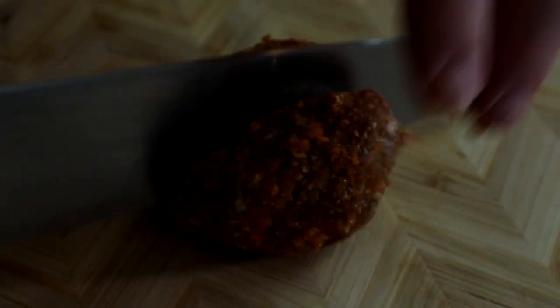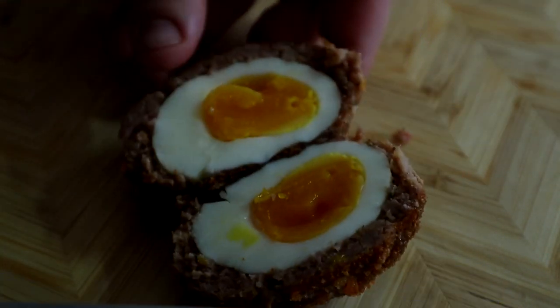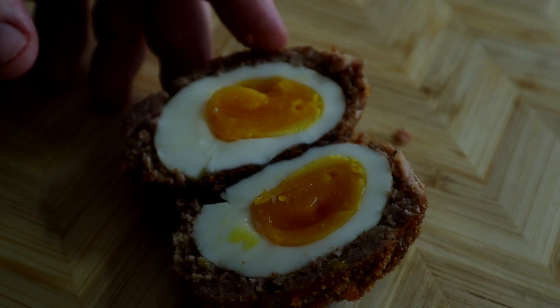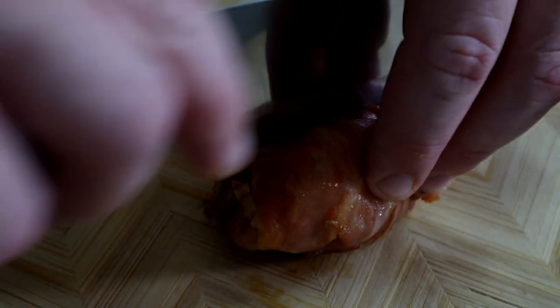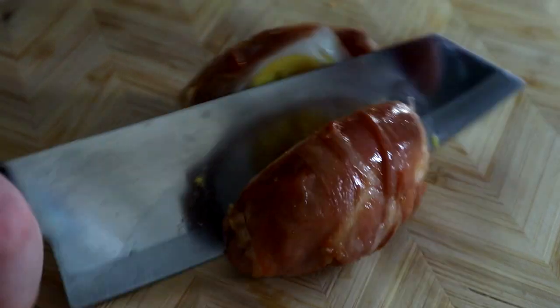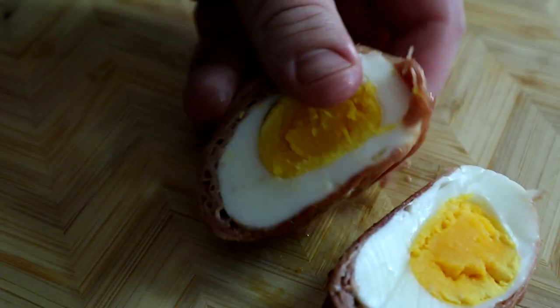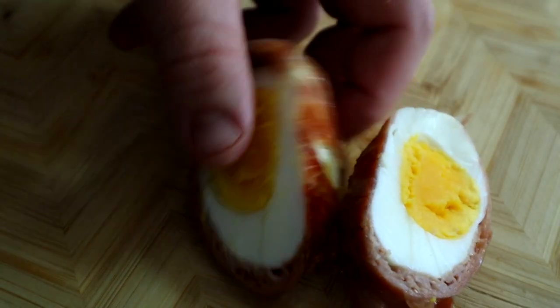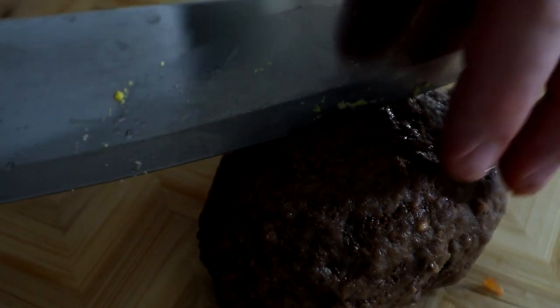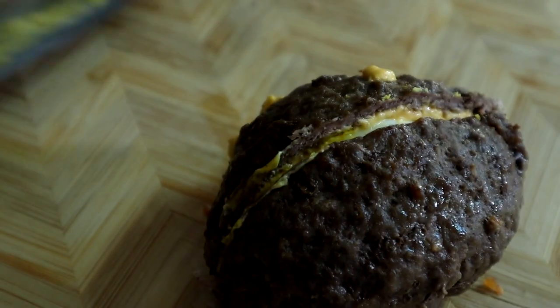The breakfast sausage scotch egg is looking exactly the way I wanted it — still a runny yolk in the middle and browned on the outside. The prosciutto wrapped one is a little difficult to slice, so I suggest finding your sharpest knife for that one. Like I said earlier, thin meats don't make the best insulators. The egg yolk is completely cooked, but it'll still be delicious. The cheeseburger scotch egg — I can't believe I just said that out loud. This one held up the best and was still super runny. I'm excited for this one.